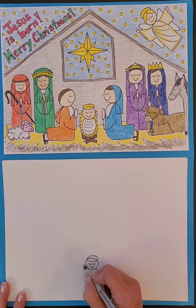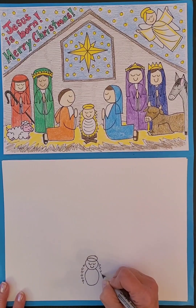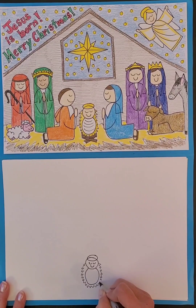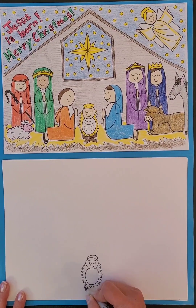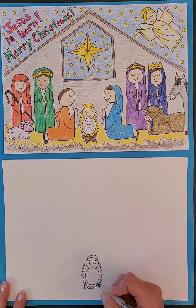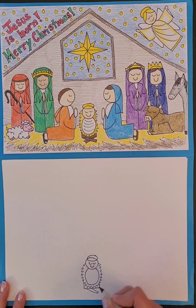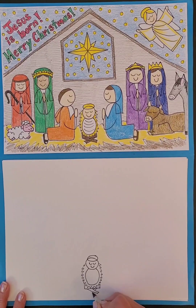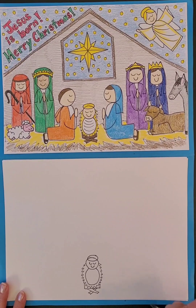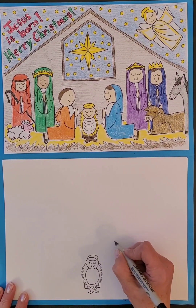Around the baby we're going to draw a kind of rectangular shape for the manger underneath.